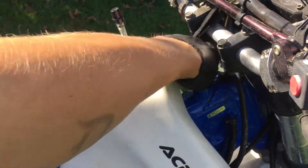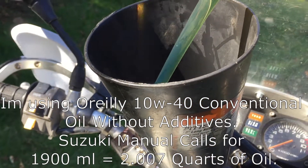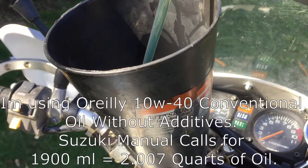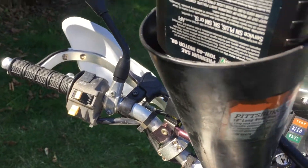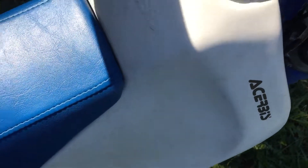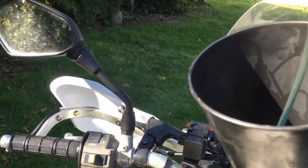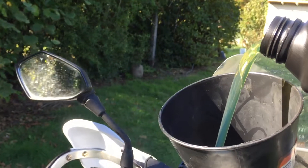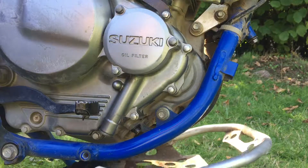Now we're going to fill up the bike with oil. When the bike is in the off position, we're going to kick it a few times with the decompression lever in, just to make sure the oil goes down the tubes and gets distributed inside the engine. Now here goes the second quart. While the oil from the bottle is still emptying into the motorcycle, I'm going to put the skid plate on.